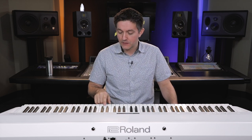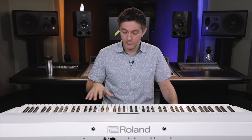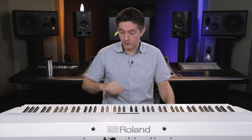Kawai has done this as well in integrating the triple sensor, and it does make a difference. For production or classical playing, the wood core and PHA-50 is a really nice feature if the budget permits. In addition to the wood core and the triple sensor, there's an ivory surface simulated on the white keys — it's subtle but adds a nice grip — and an ebony wood simulation on top of the black keys. It's a really solid action that will serve pretty much any genre well, with a more solid feel than the PHA-4 and triple sensor for extra accuracy.